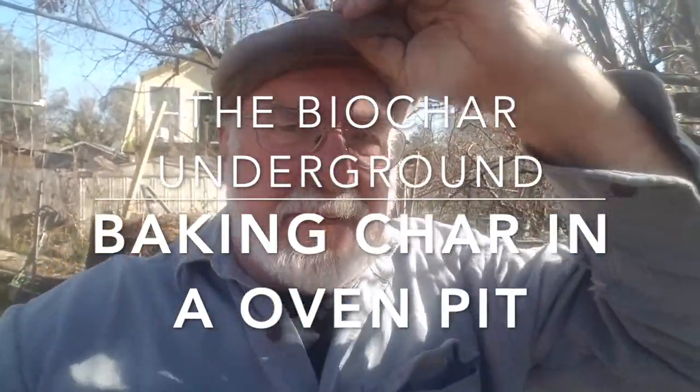Hi, I'm out here in my backyard where I've been doing a lot of biochar experiments, trying to make good backyard biochar in a way that doesn't create a bunch of smoke. I live in an urban environment — you can hear the background noises of chickens and dogs and stuff — so having a smokeless, safe fire is important.